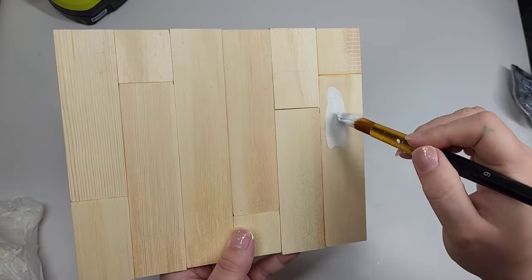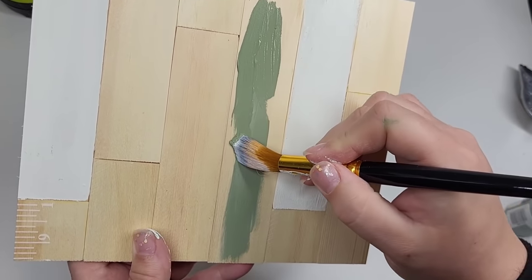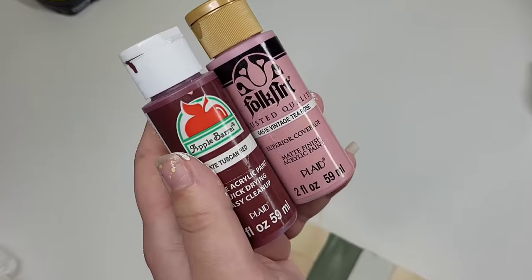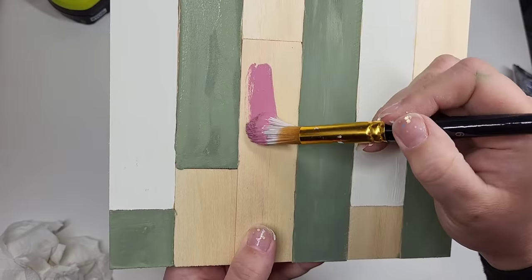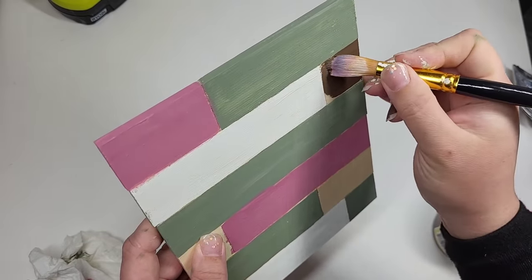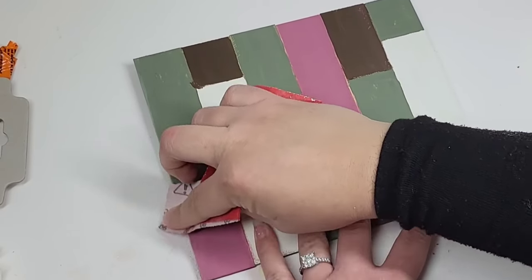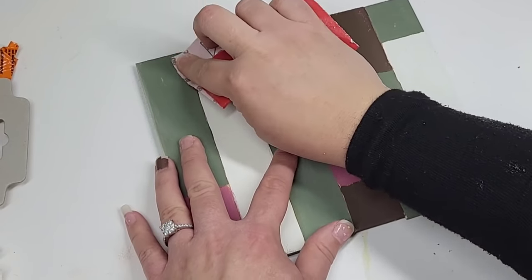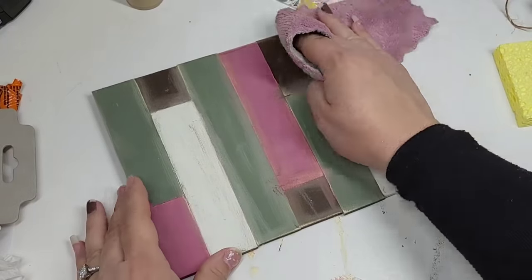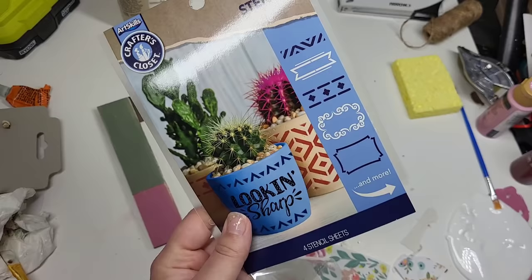Now we're going to paint it with several different colors — a moss green, a white, and two others. You're going to want to let all of these dry so you can come in and sand them down. Sanding is going to help you get rid of all the mistakes between the different colors. You can use anything from 150 grit up — 200 would be fine too. Get rid of all your dust bits and then make sure you put a little sealer coat over this before you get to the next step.